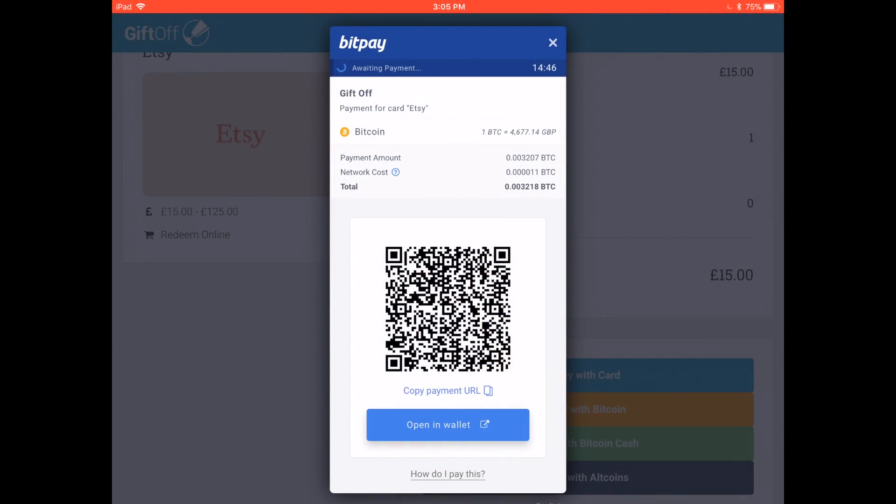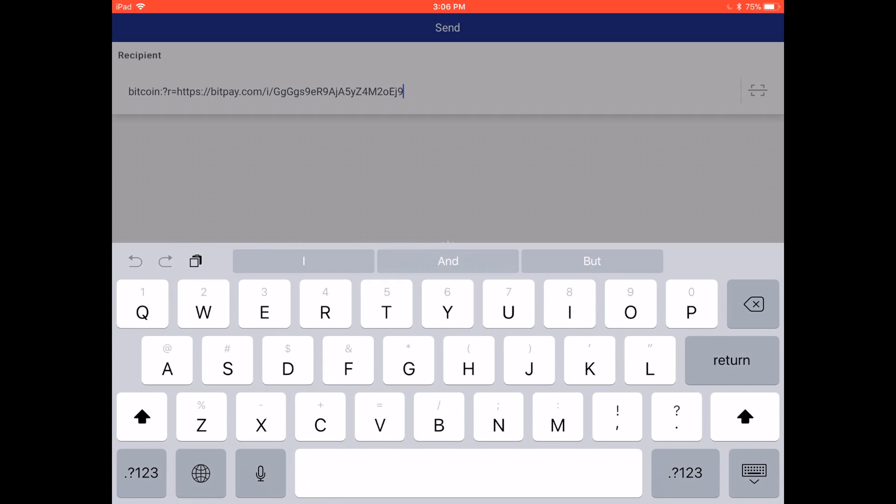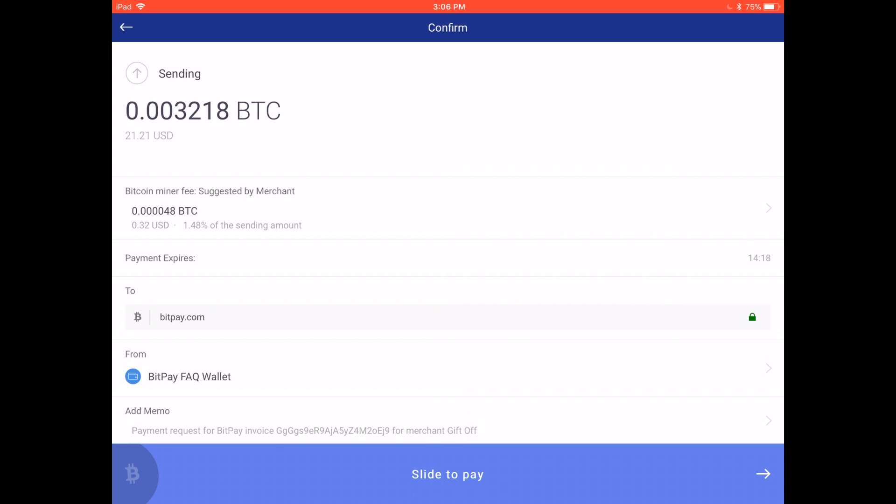A final option is to copy and paste the payment URL by clicking on it. You'll see the invoice say 'copied,' and you'll know you copied it correctly. Then you'll paste the payment URL into the address field on the send screen of your wallet.